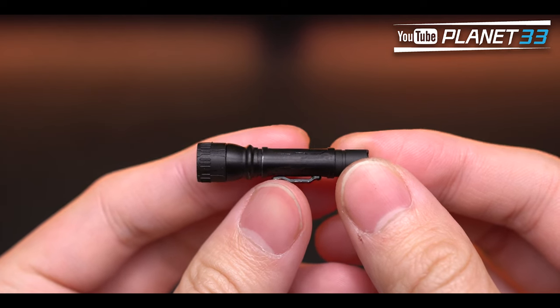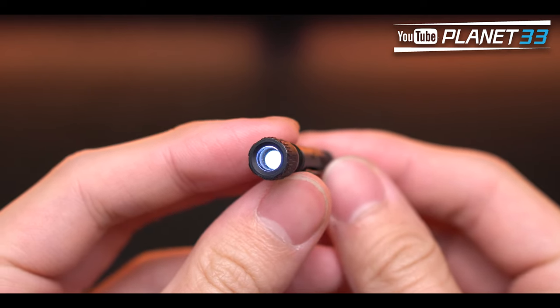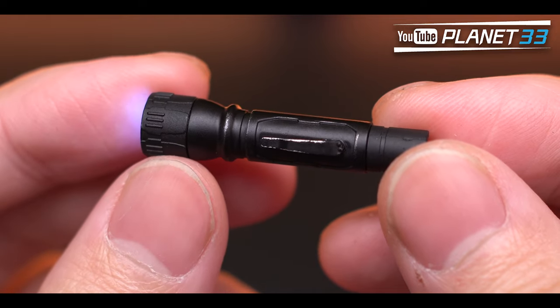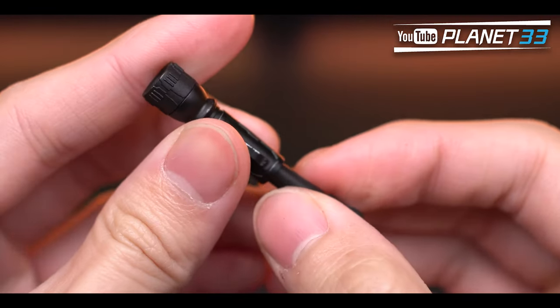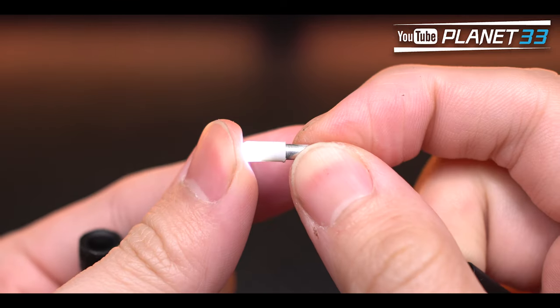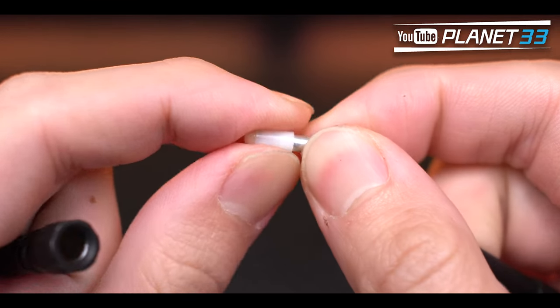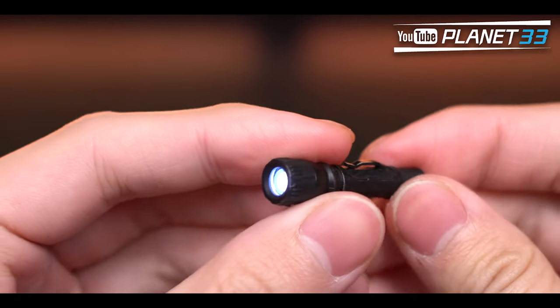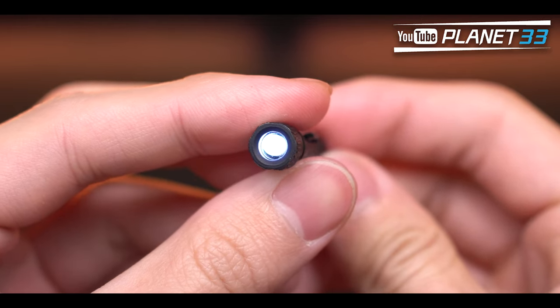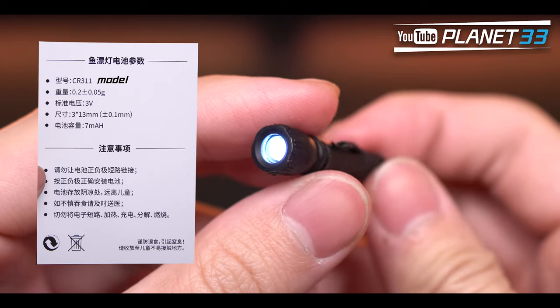My favorite accessory is the flashlight — it's very small but has a real light-up function, with some worn paint on the outside. The light ball is the type used for fishing. Press the ball to turn it on, and lift it back up to turn it off. The model info for the light ball is included so you can replace the battery if it ever dies.